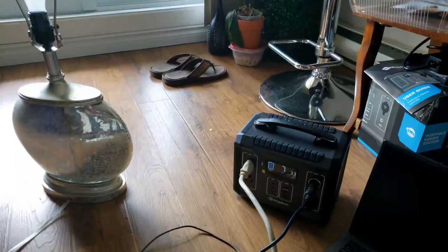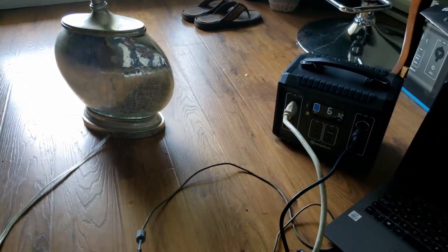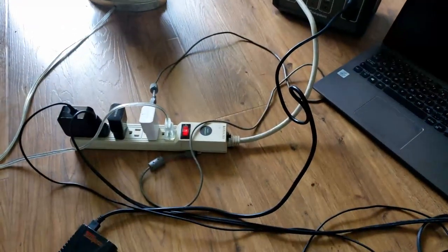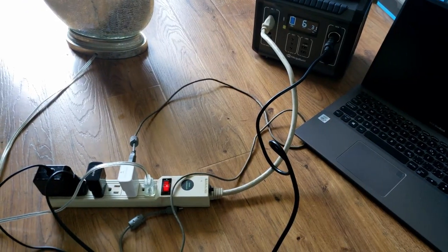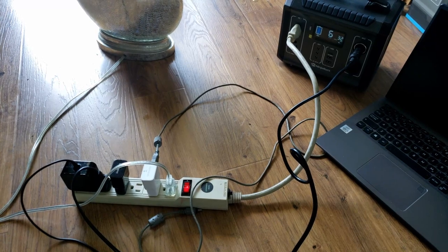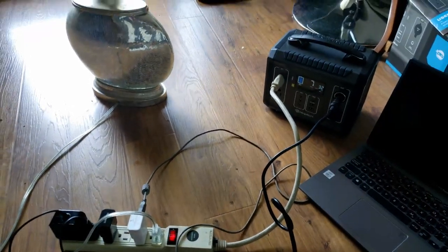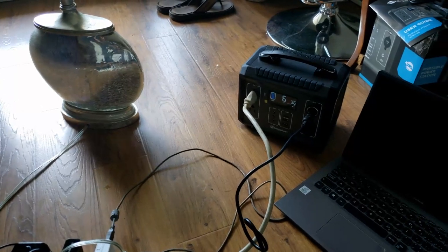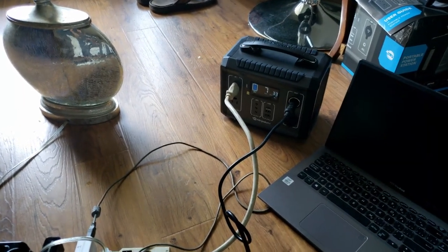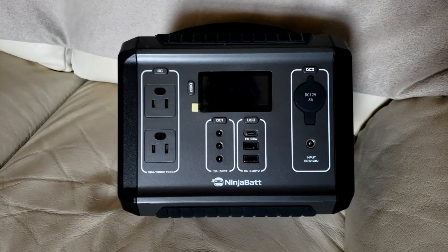If you want to put a bunch of power bars together, as long as it's within the 300 watt threshold, you can power a lot of equipment for a few hours. It's good for camping and small power outages. If you need something to quickly power, you can run your TV — we've even tried it with our internet router, and it works great. It's a handy little unit.